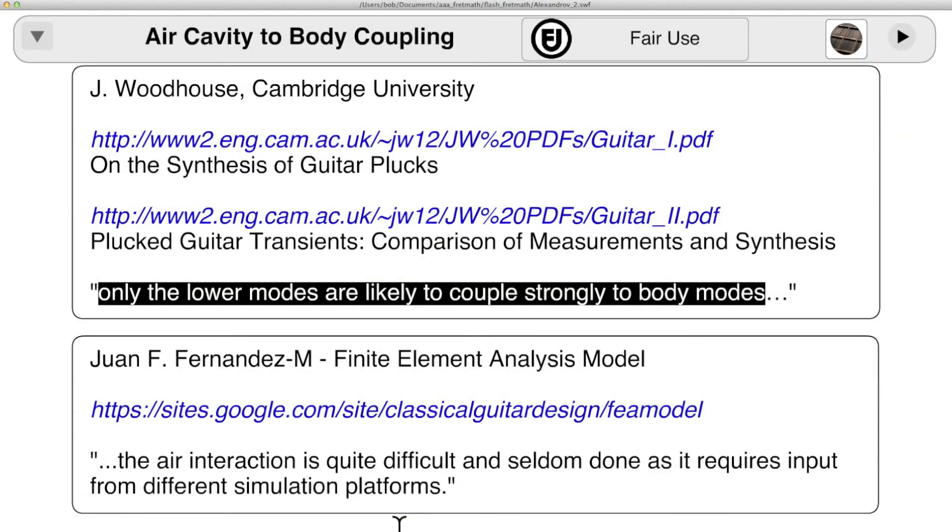Jim Woodhouse is an expert here — he's also been building guitars and other instruments since he was 14. These are two pretty technical papers, probably not for the average guitarist. Juan Fernandez M is also a scientist and amateur guitar builder, and he's a little bit more accessible.